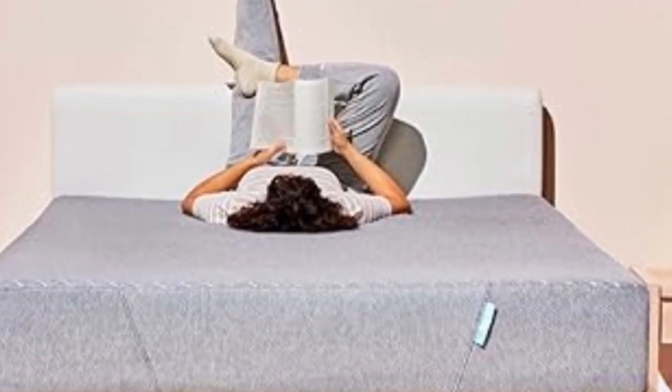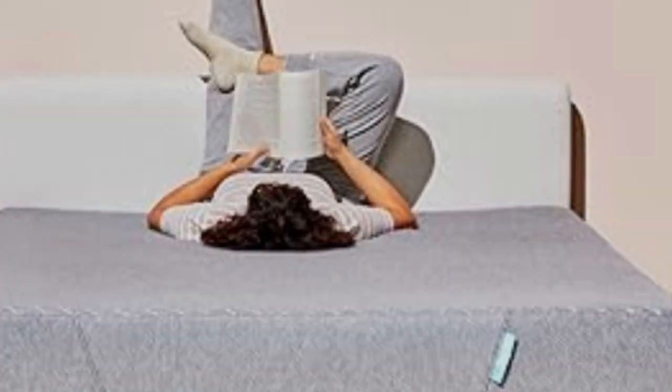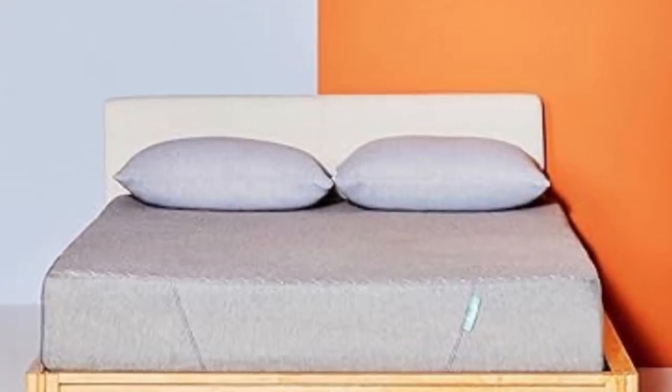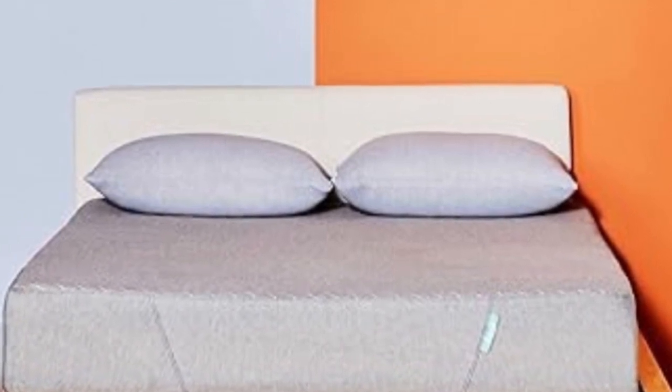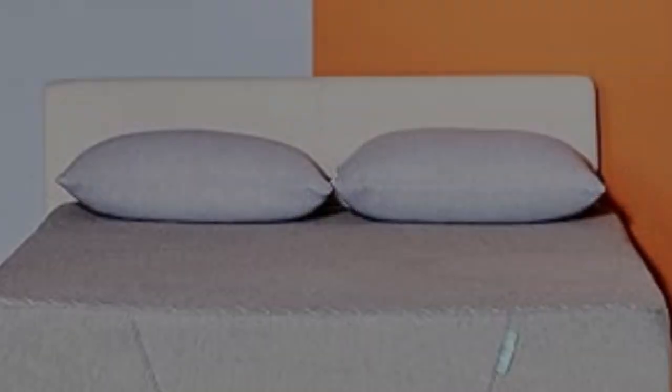At $499, this CertiPUR-US-certified mattress is priced competitively with several of our other top choices, like the Nod by Tuft & Needle Twin Mattress. Sienna offers a 180-night home trial so your kid can give it a test drive, and it's backed by a 10-year warranty if you decide to keep it.